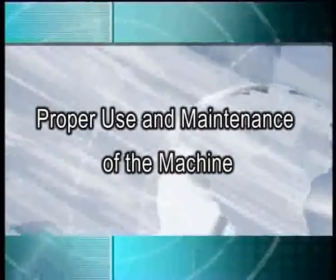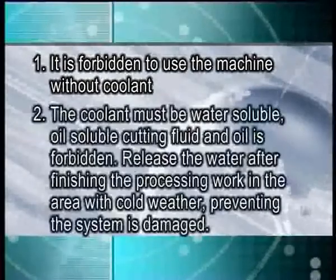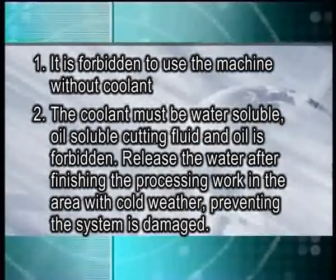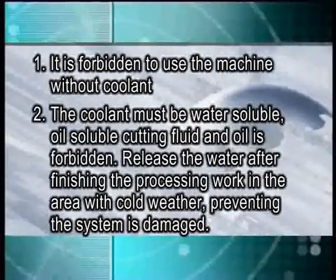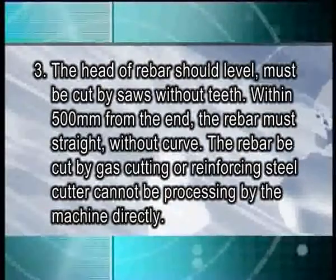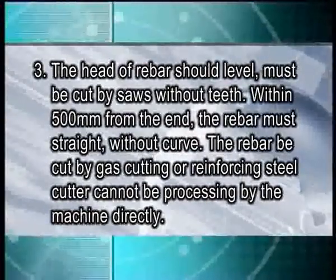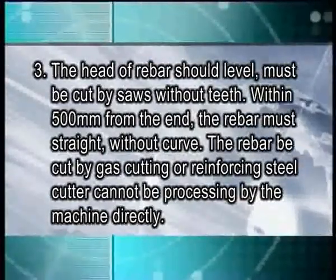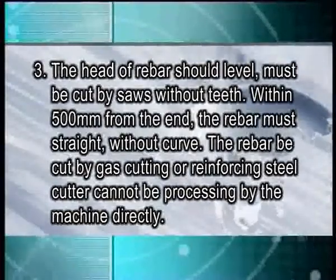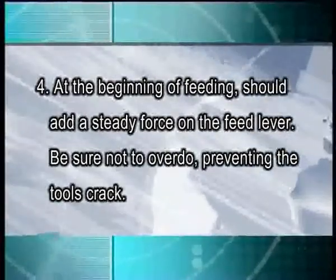Proper use and maintenance of the machine: 1. It is forbidden to use the machine without coolant. 2. The coolant must be water-soluble — oil-soluble cutting fluid and oil are forbidden. Release the water after finishing processing in cold environments to prevent system damage. 3. The head of rebar should be level and must be cut by saw. Within 500 mm from the end, the rebar must be straight. Rebar cut by gas-cutting or reinforcing steel cutter cannot be processed by the machine directly. 4. At the beginning of fitting, apply a steady force on the fitting.